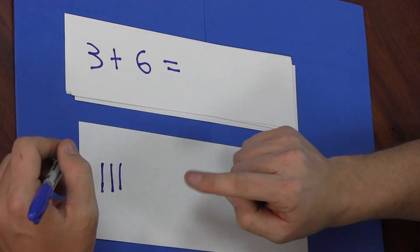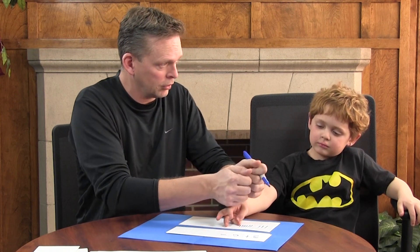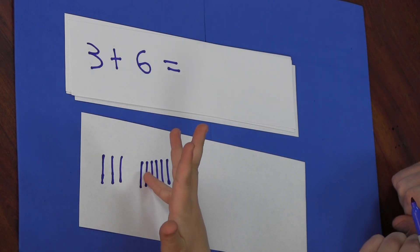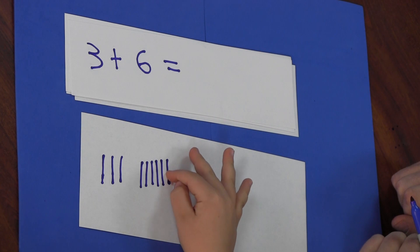Now we'll do another problem. I'll make some tally marks and you count. Ready? One, two, three, four, five, six. Now put them all together. One, two, three, four, five, six, seven, eight, nine. Yes. Do I write it? Yes, go ahead.